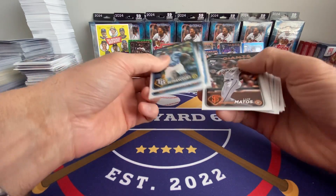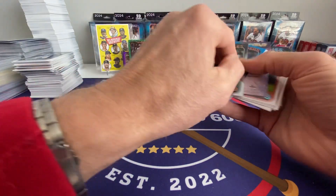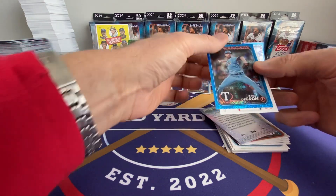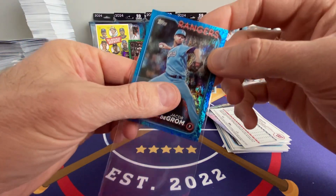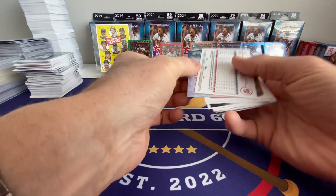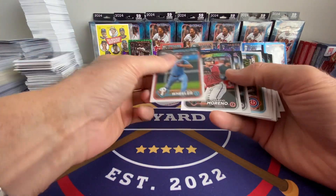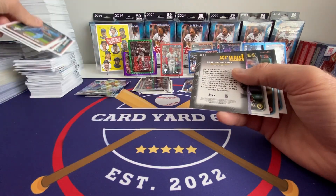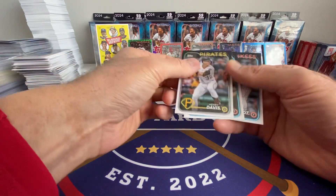I would imagine the Soto and Otani short print cards have gone down in value since this was released, since there's now more of them on the market. We got two parallels again: Dean Kremer on a rainbow foil, and we got Jacob DeGrom out of 9.99 — that's a sharp card, looks pretty good with the Rangers. I don't know if he'll be a Hall of Famer — he's just too injury prone. They say the best part of ability is availability, and he's becoming kind of a Strasburg-like guy.